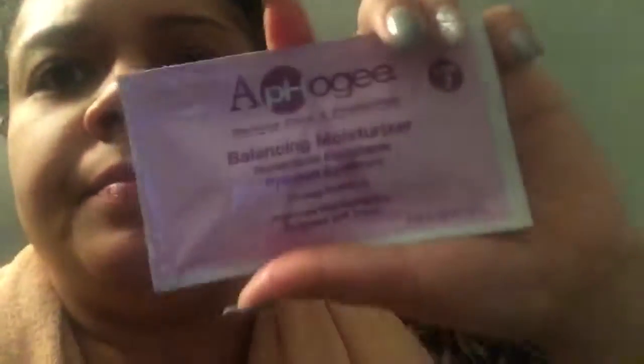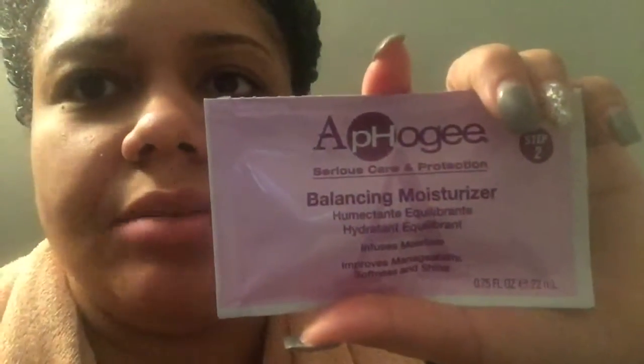The next step is to go in with the balance and moisture, but my hair is hard as a rock. I've freshly rinsed out the Apogee protein treatment along with the balancing moisturizing two-step. Look at my curls — they came back! Yay!